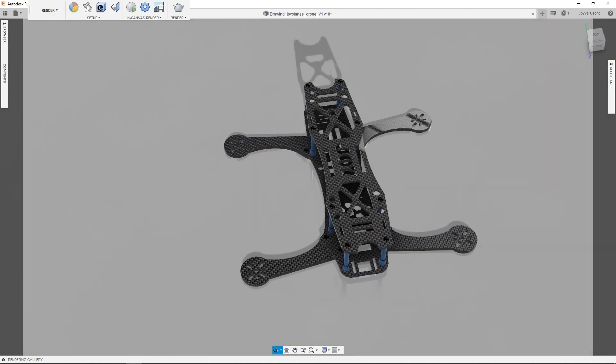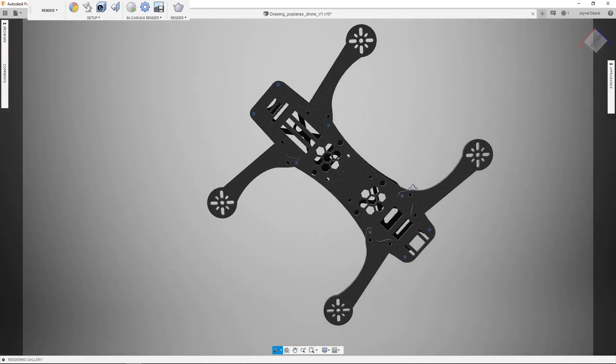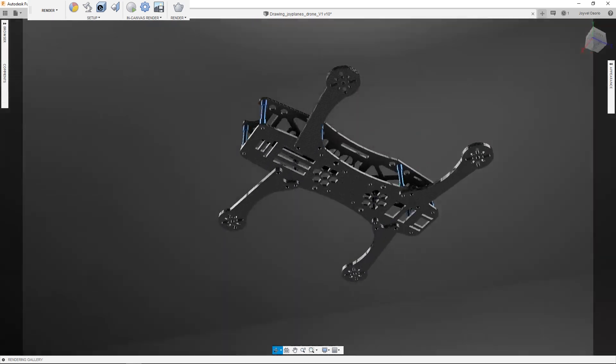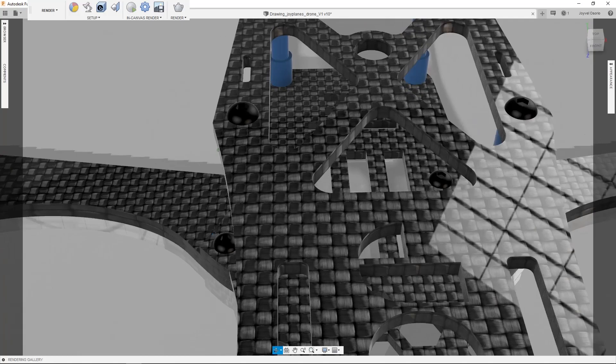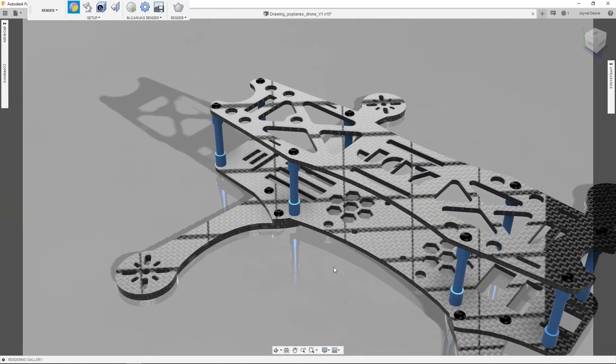I have designed a drone frame called Joy. This is a design for an exploration drone that I started more than 2 years ago and I'm still working on it, but I've decided to make these LED strips for this drone.